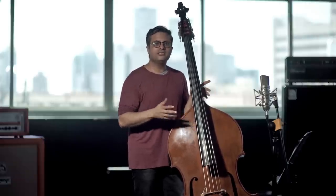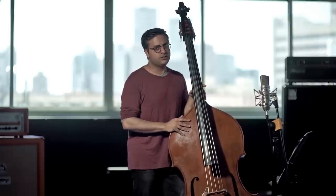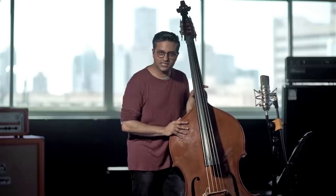Also, if you hit hard on the bass, the drumming will sound much louder than the pizzicato and it won't sound as good. So you need to keep a good balance between the drumming and the pizzicato. Let's start with exercise number 1.